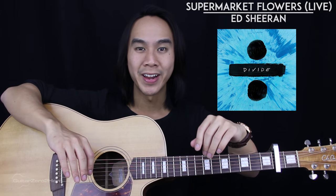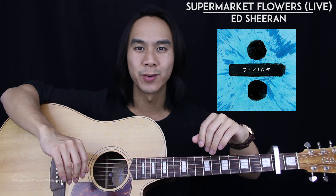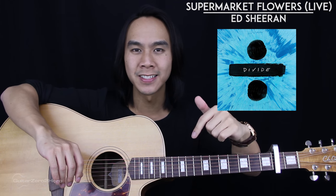G'day guys, my name's Dave Tran and welcome to another Guitar Zero to Hero song tutorial. In this lesson, I'll be teaching you how to play the live version of Supermarket Flowers by Ed Sheeran. If you want to learn how to play the studio version of this song, then just check out my tutorial for it right here.